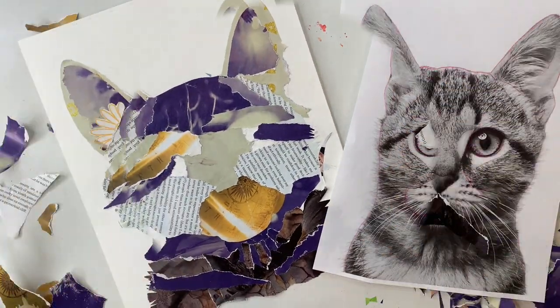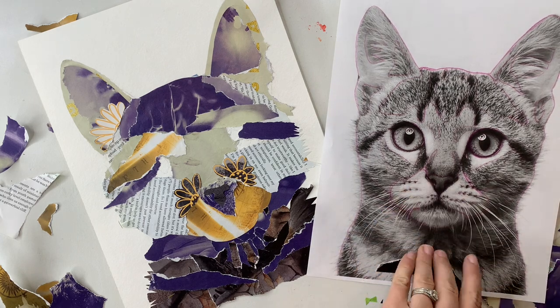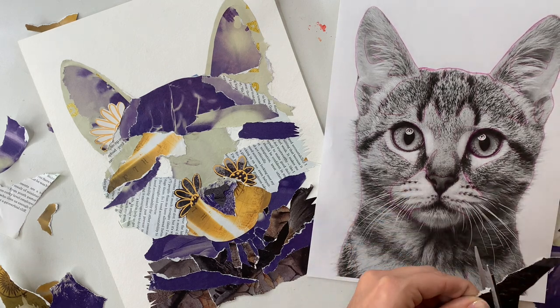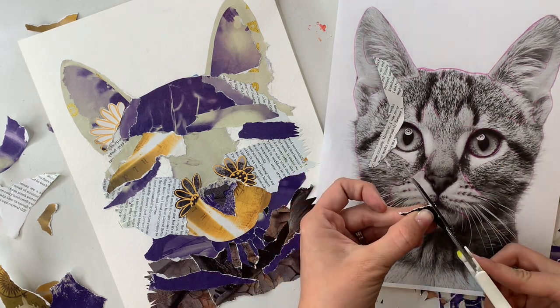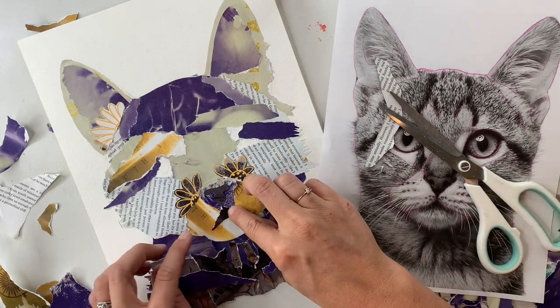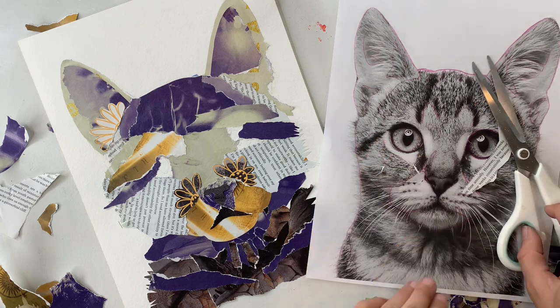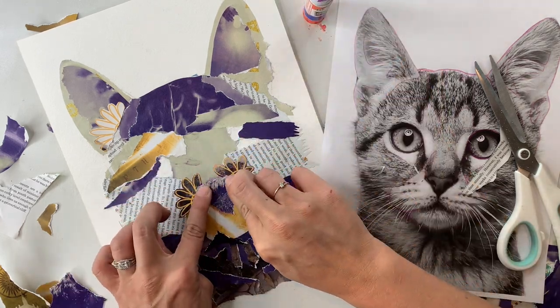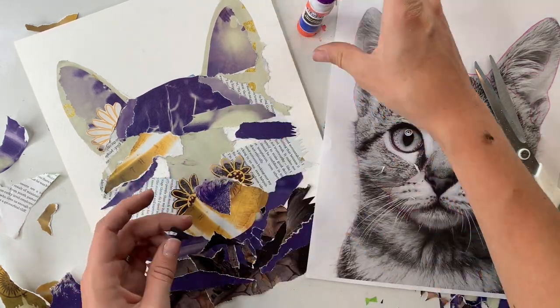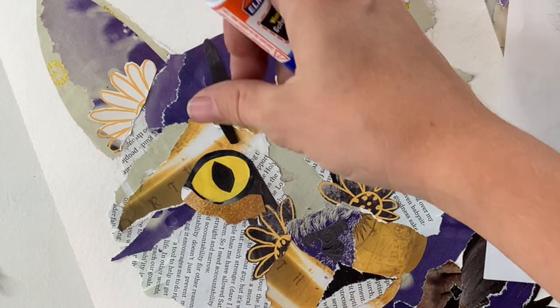If you'll notice up by one of the left ears and by the nose on either side, there are some of those flowers that came from the very first image that I gravitated towards in one of the magazines. I really wanted to find a way to work them into the collage because that's what caught my eye first. It was a little bit tricky finding out how to incorporate them without feeling forced or out of place, but I like how it ended up — those flowers there give the cat a really sweet look, at least in my opinion.